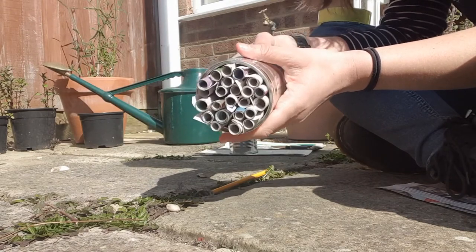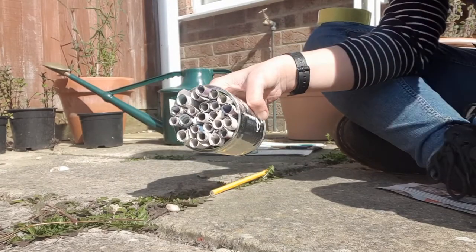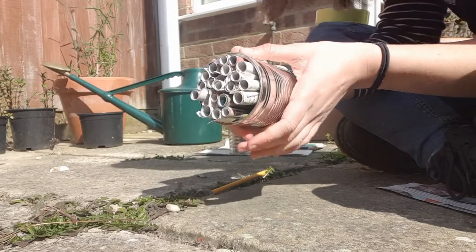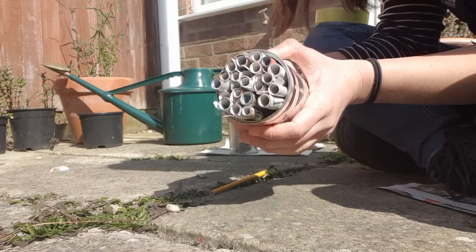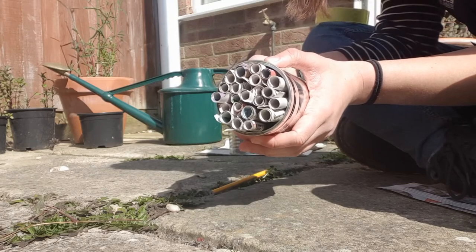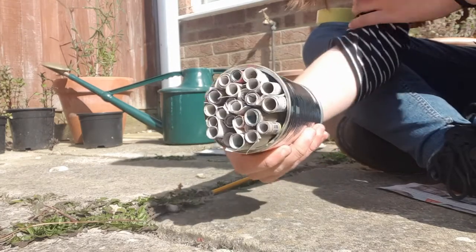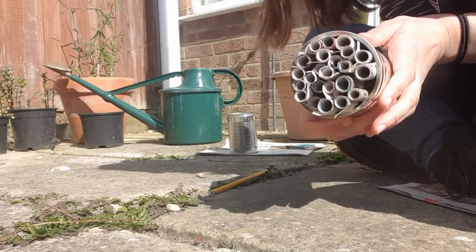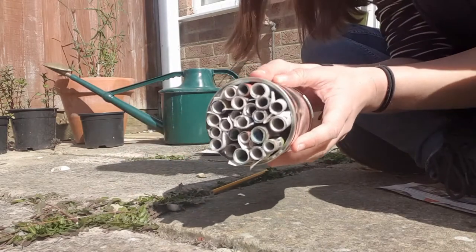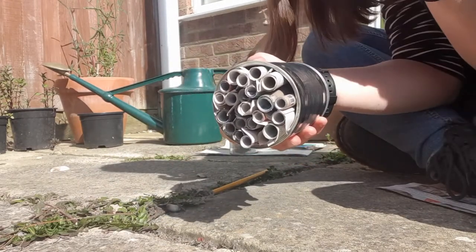We have filled up our tin can - you can probably fit a couple more in if you wanted to. What you're going to want to do is find either a good fence post, or maybe in a tree if you've got one, or in a bush in your garden, on a wall. Find a space about a metre high that's clear but a little bit tucked away, so maybe behind some flowers or a bit of a hedge just for some shelter. And what you're going to want to do is either nail this to the wall or hang it up with some string.